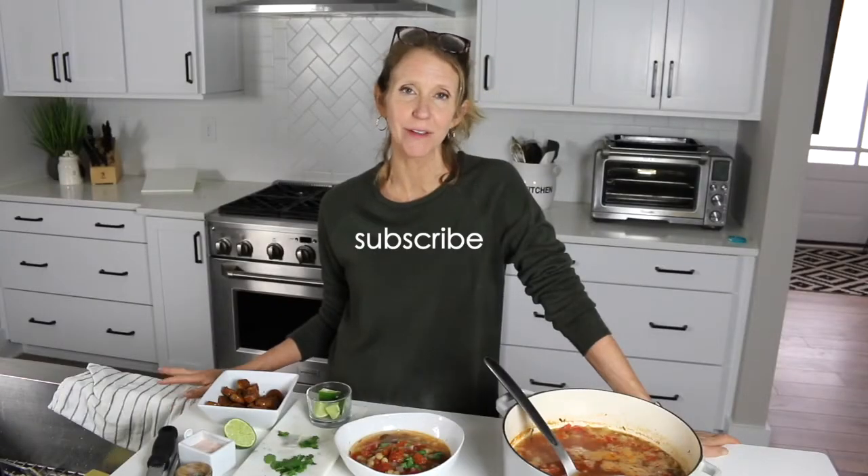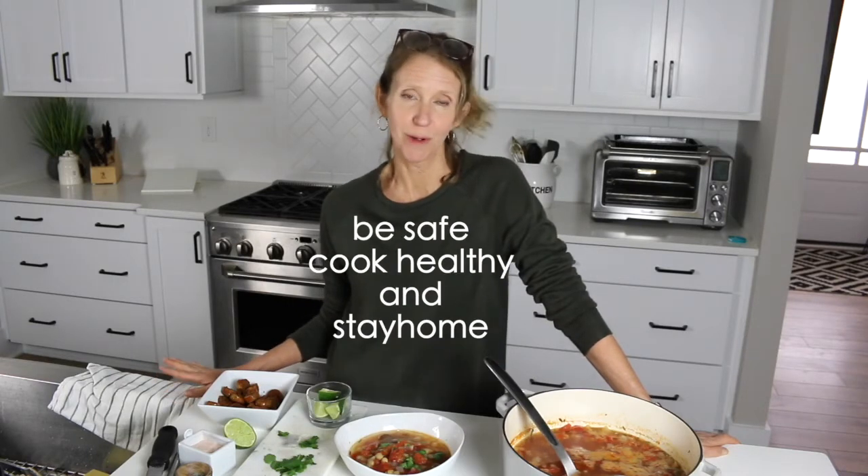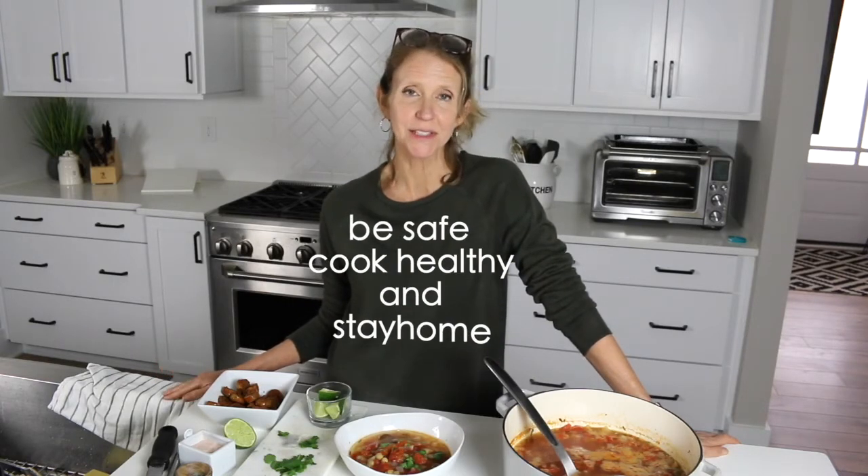Follow me on Instagram, Facebook, and don't forget to subscribe — you don't want to miss anything. See you soon. Stay safe. Bye.